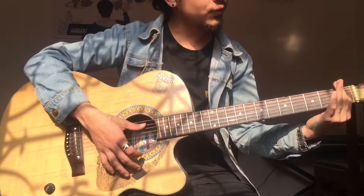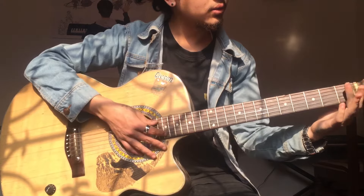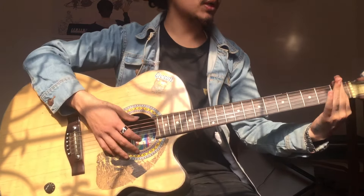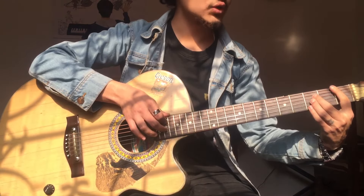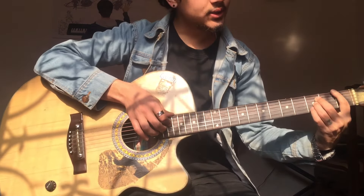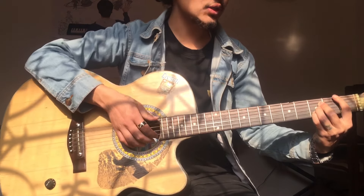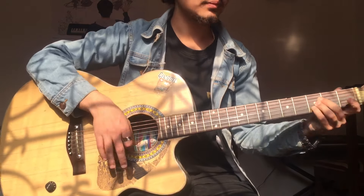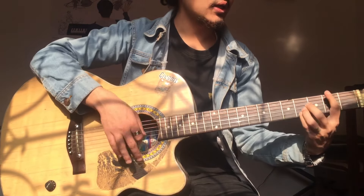Also over here — put this index finger on all the strings, then put this middle finger on the third fret of the fourth string, then ring finger on the third string third fret, and pinky on the second string third fret. This is A sharp major.